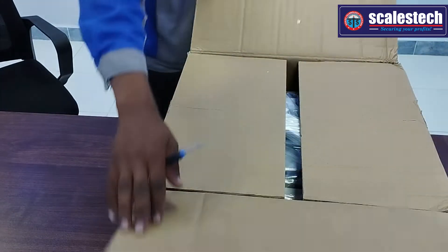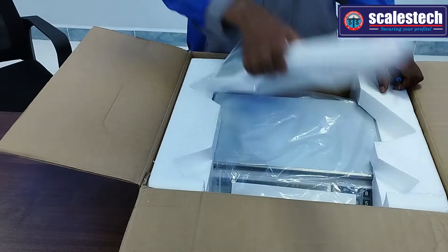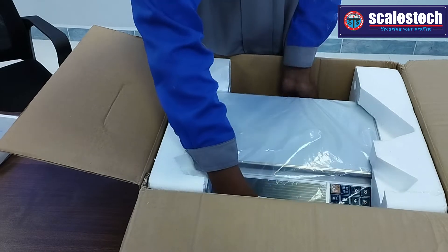When you open the box, you get the pole — this is the pole — and now the other part of the scale.